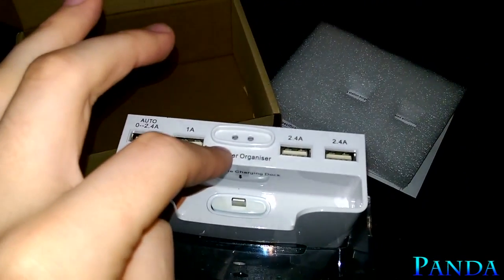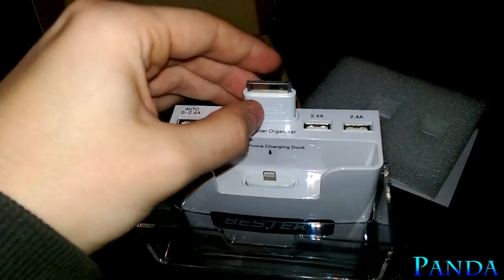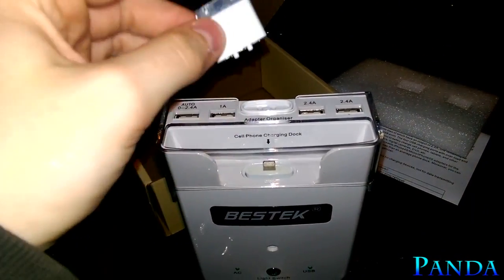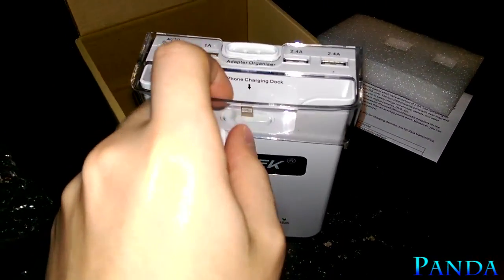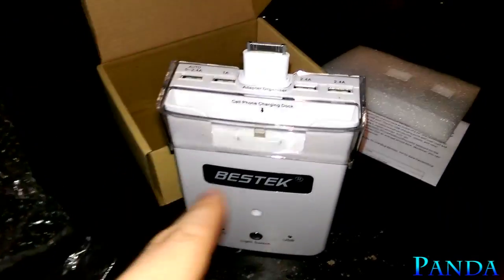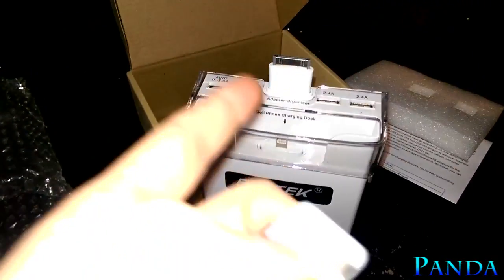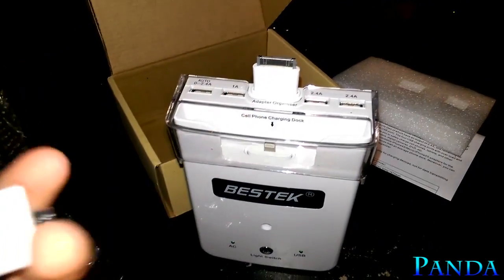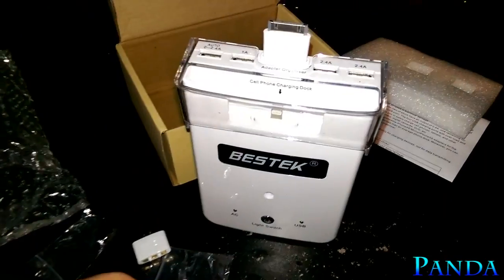This upper port is an adapter organizer — it's literally just a holder so you can keep a spare adapter there for future reference without needing a separate carrying pouch. However, this organizer slot does not have the three prongs, so you cannot charge two phones at once from it. It is a nice touch that they added it so you don't lose the spare adapters. The third adapter you'll need to keep nearby in a safe location.